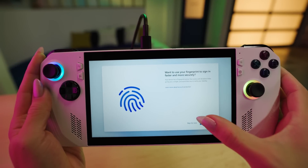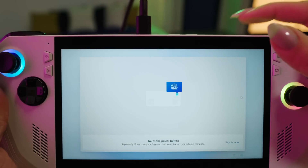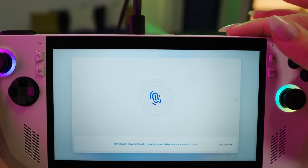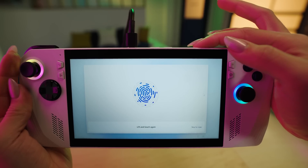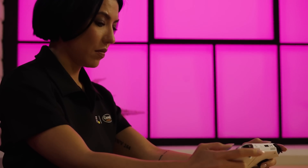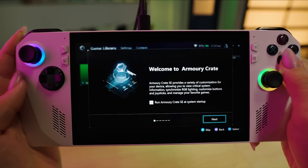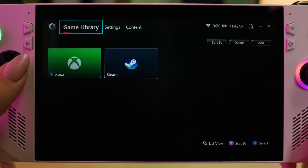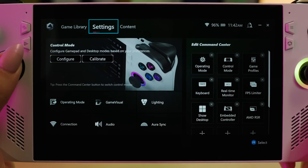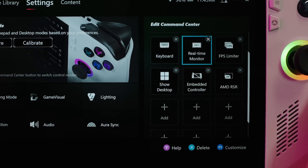During Windows setup, I highly recommend configuring your fingerprint for logging in. The fingerprint scanner is integrated into the power button on top, which will help get you logged into Windows faster. Once you've navigated the Windows 11 setup, the Armory Crate SE platform will launch. This platform is made to optimize your gaming experience, from managing your game library, to customizing Aura Sync lighting, to monitoring real-time system info.